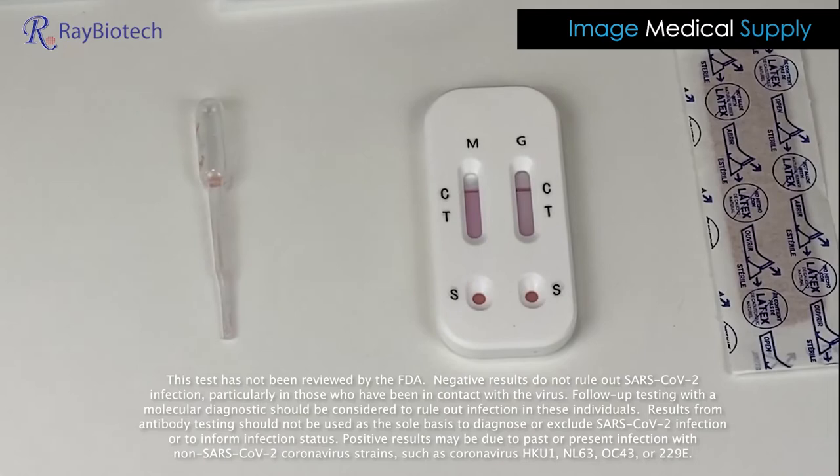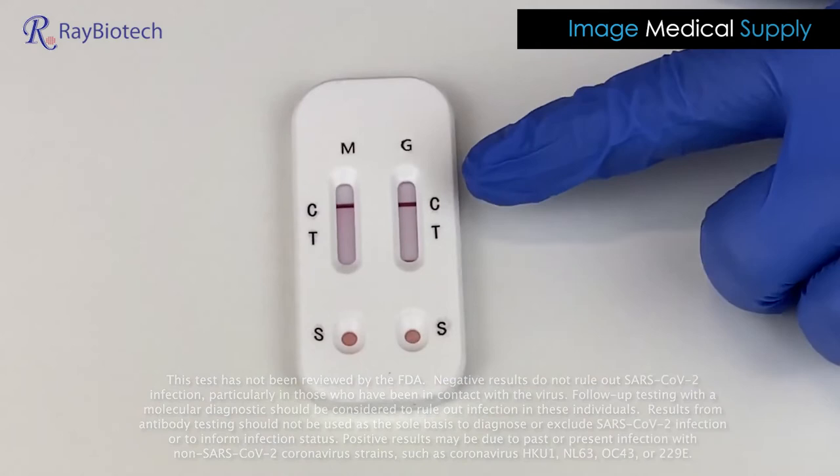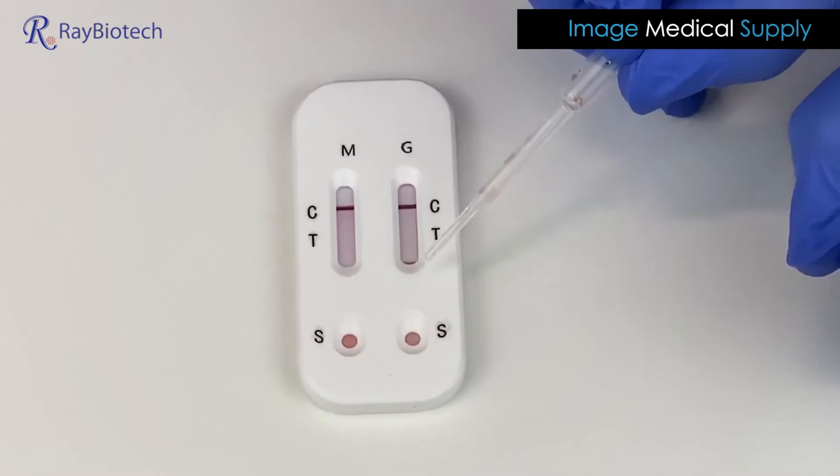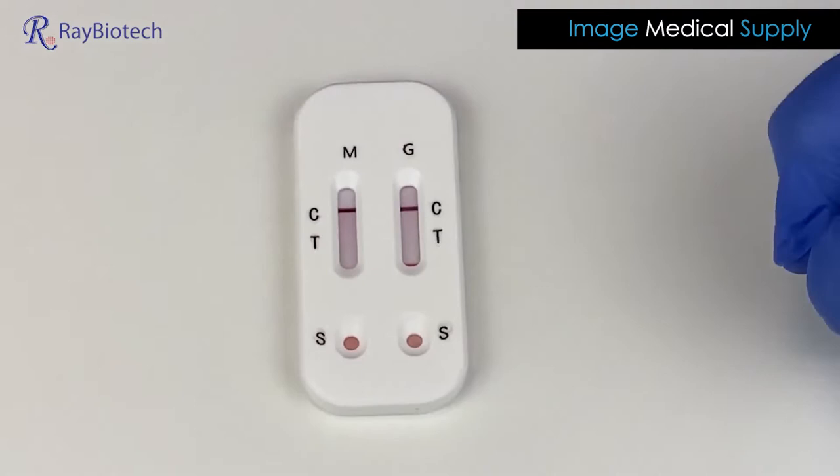About eight minutes have passed and we see that this is a negative test for coronavirus. Notice this little bit of blood that seeped in through here — when you see that blood seep in, that test can be read within one minute. That indicates that the test is ready to go.